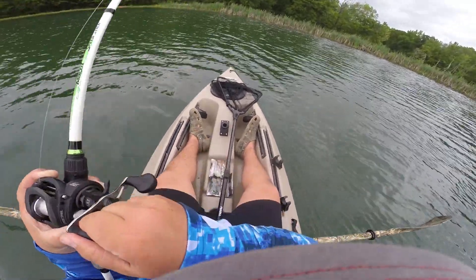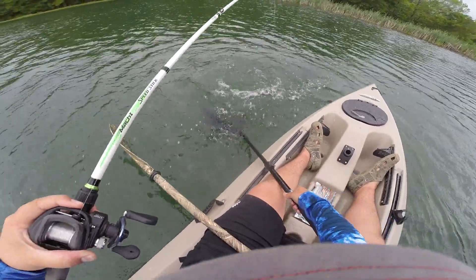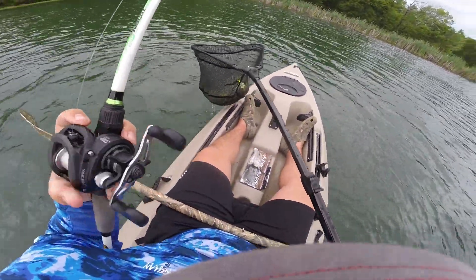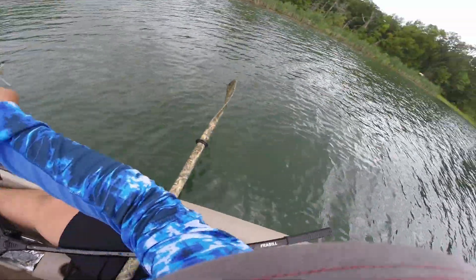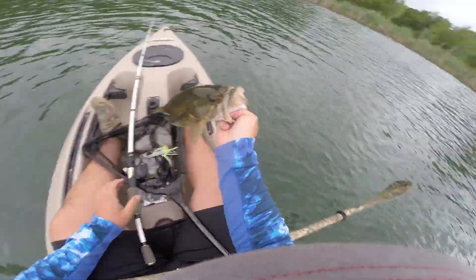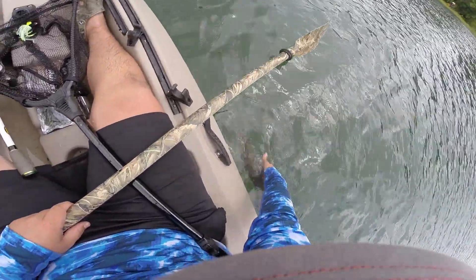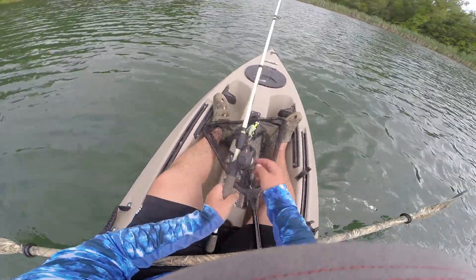There he is. That's another good one. Come here. There we go. That's a good three pounder, right there. There she goes. White and chartreuse chatterbait.